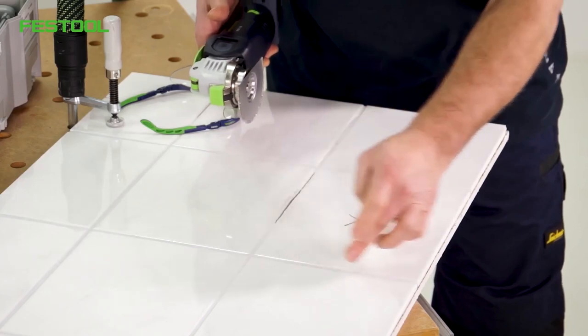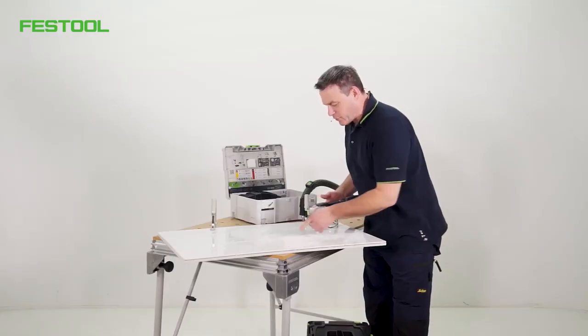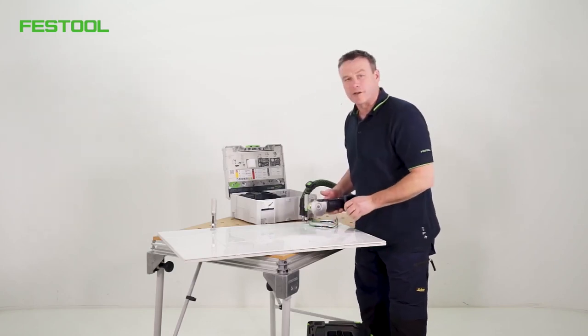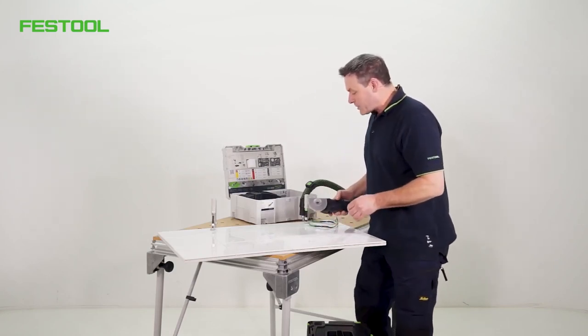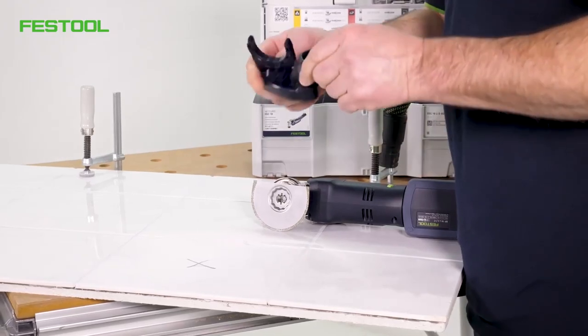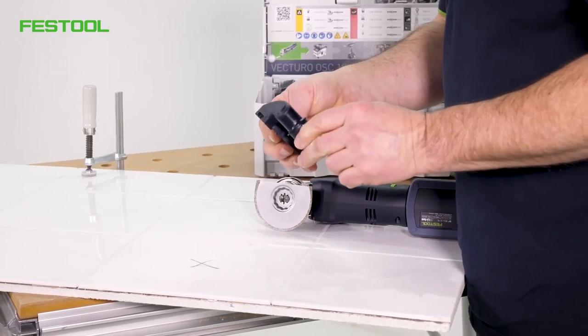To do that, I'm firstly going to use an accelerator to separate the joint. It generates a lot of dust, as you can see. We've got a great solution for that — using a small dust extraction attachment like this, we can perform the application almost completely dust-free.